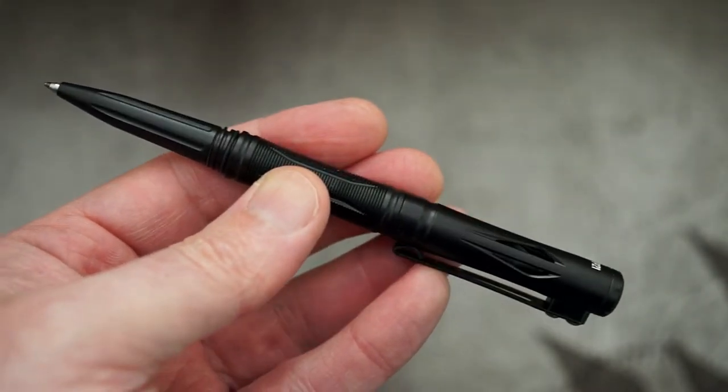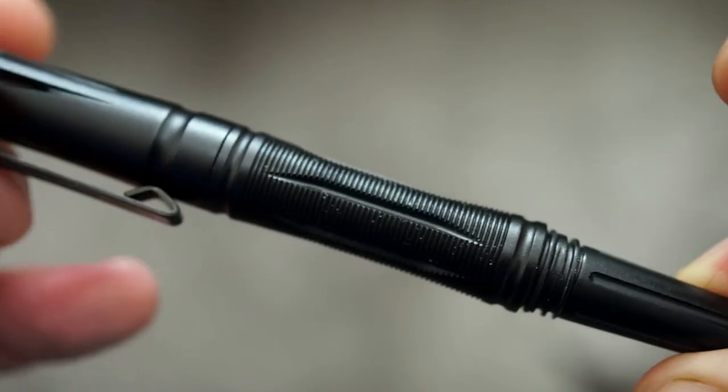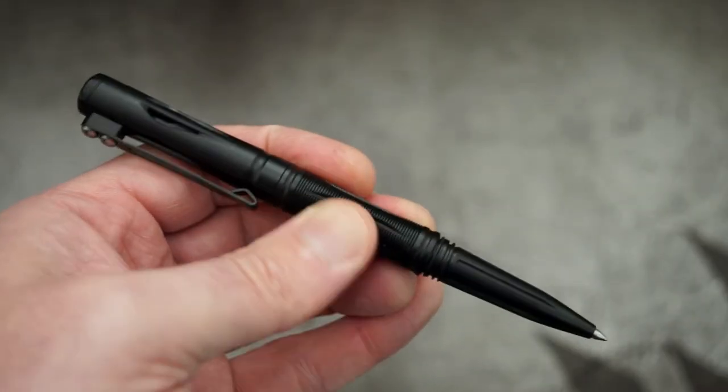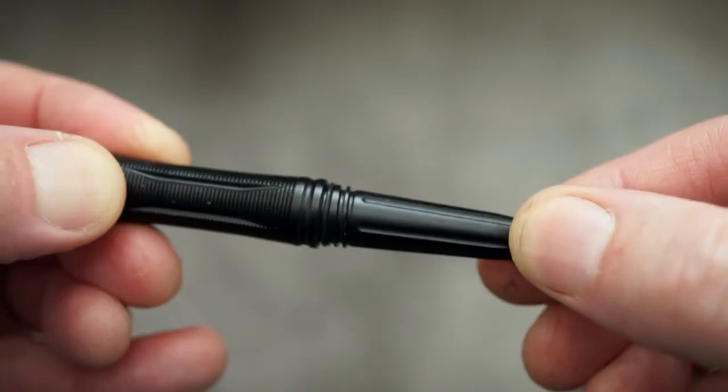I can see why they've gone with the screw design so that it stays and doesn't come off by accident. It's also quite a grippy pen because of the area in the middle — you can see the grooves they've cut into the design. It is quite comfortable to hold, just gives you a bit of extra grip whether or not you have gloves on.